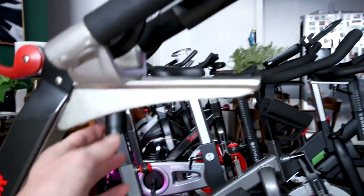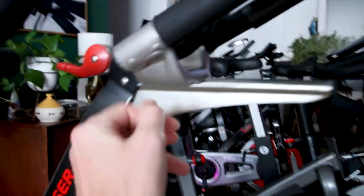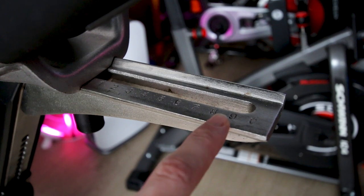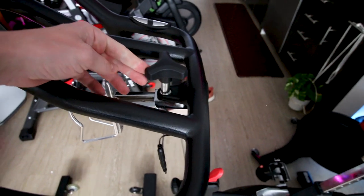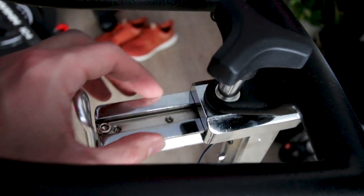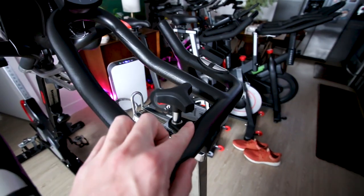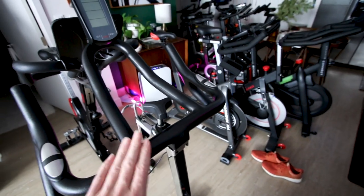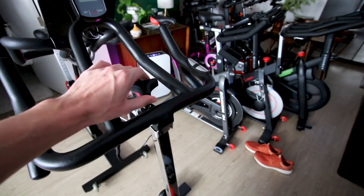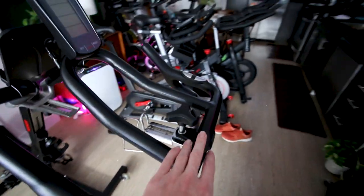On the Kaiser M3i, you move a little lever and slide the handlebars forwards and backwards quite a bit. On the Sunny 1709, you loosen a little knob and these handlebars also move forwards and backwards, though probably not as much as the Kaiser M3i. The knob is in a convenient place but could potentially be a little bit in the way.